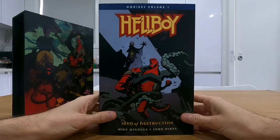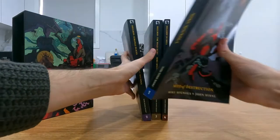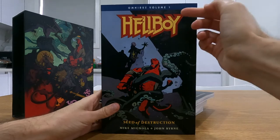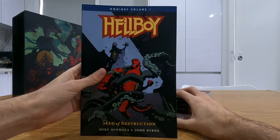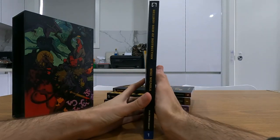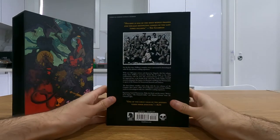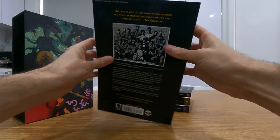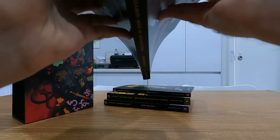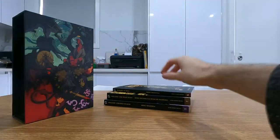Each of them has amazing cover art again by Mignola. So this is Seed of Destruction — this contains the first two volumes of Hellboy. After that it gets a bit messy because some of the short stories were in the original volumes and then they were taken out; some were placed in these and others were taken out and put into the short story collections. You can see the binding here — I think it's pretty good, the spine doesn't bend too much when you're opening it up.